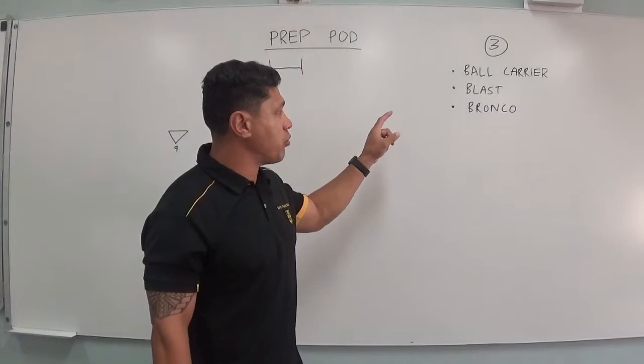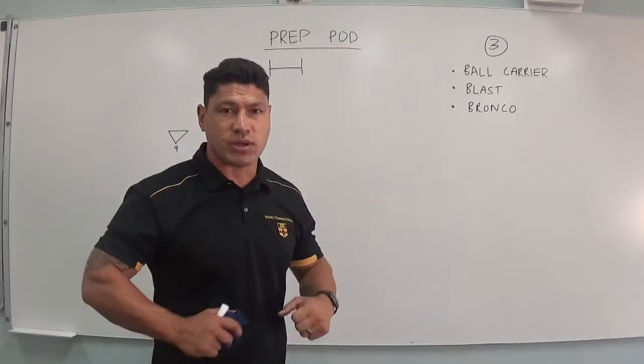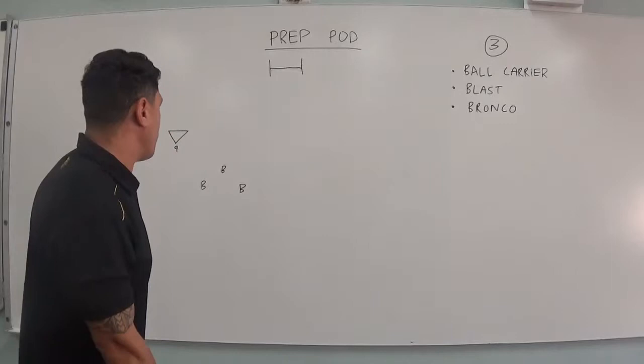The first person is a strong carrier who gets the ground pencil shape. The second person takes space. The third person protects the ball — he goes over and is strong over that pencil shape.